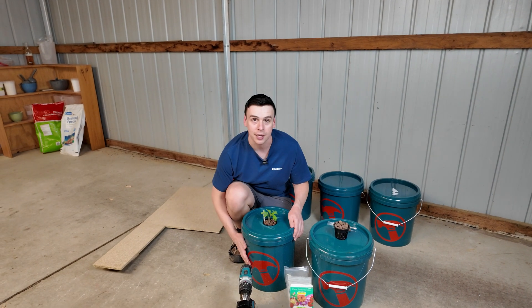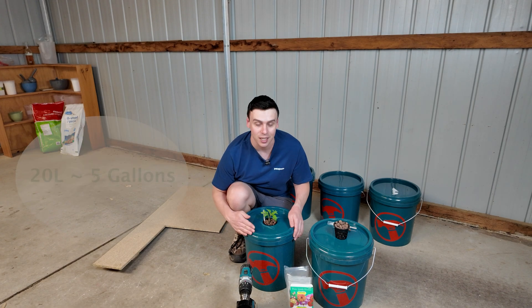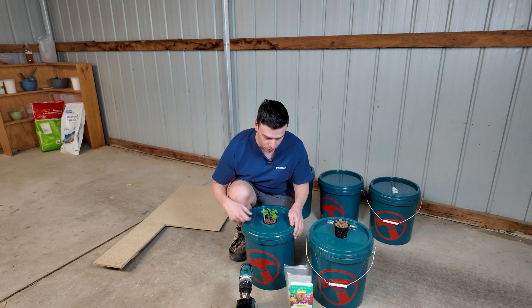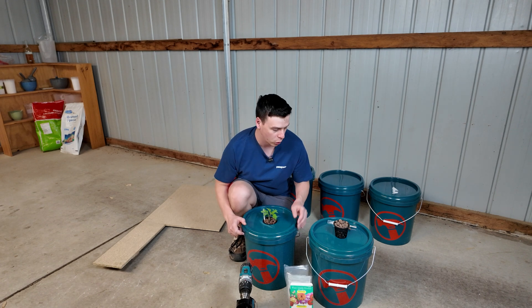Here's one I prepared earlier. It's just a hardware bucket, 20 liters, filled with hydroponic nutrient solution. I've got a little Roma tomato in a net cup with some clay balls.